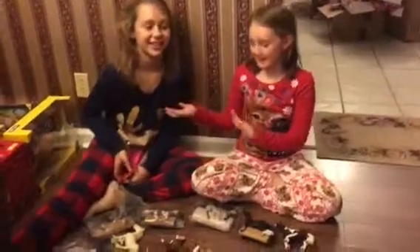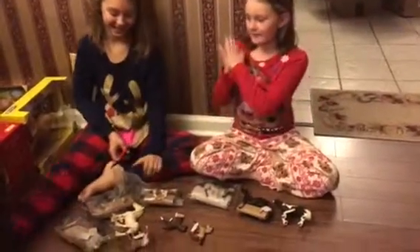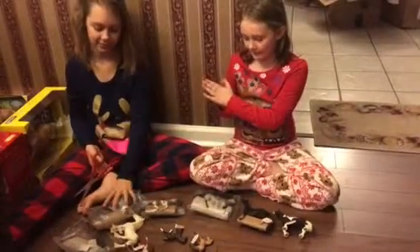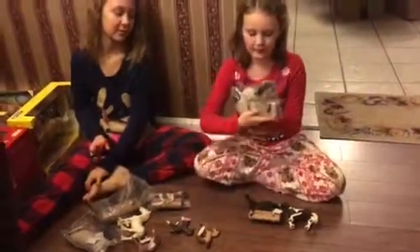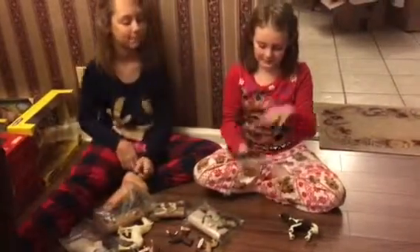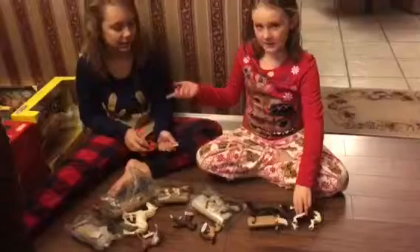Hello, it's Macy again with my cousin Emily. If you didn't watch the other video, go watch that because that's part one of our video. We will be opening these horses. There's ten of these. I'm showing you the other ones. If you did not watch the horses.